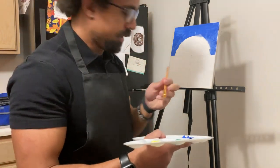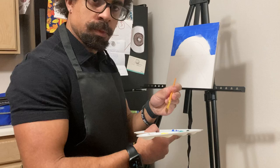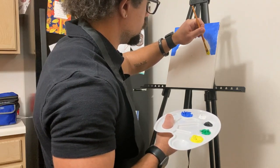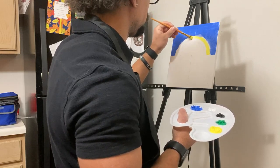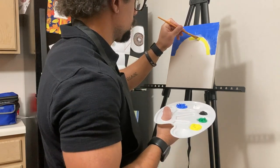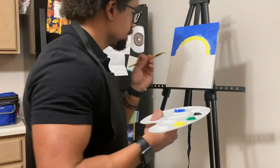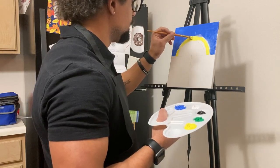It feels so official wearing an apron. Makes me feel fancy. Do you like to wear aprons whenever you paint? So now we're going to go for our sun. This brush is a little on the stiff side, but that's okay. And you can do this however you want — if you want to try to get things in one stroke, or if you want to try to do multiple strokes, this is your work. There are no mistakes. Only happy accidents. Name that quote — who said that?